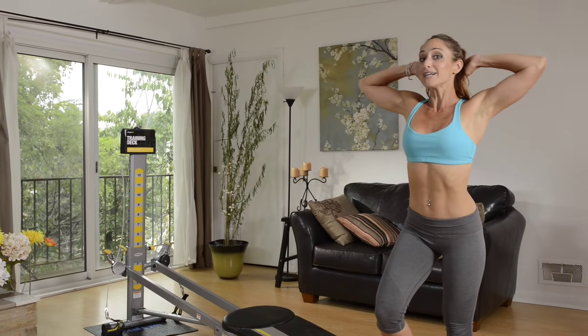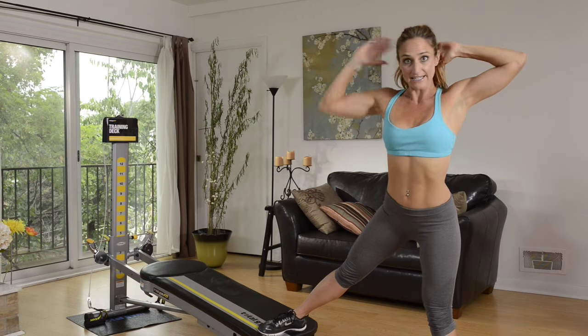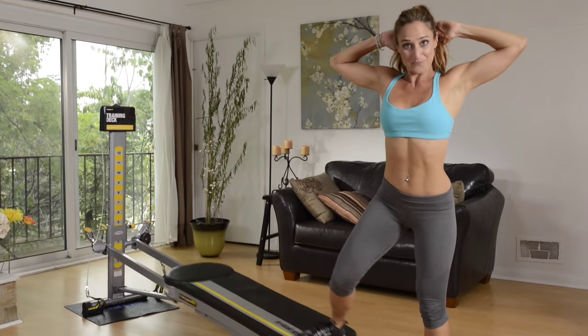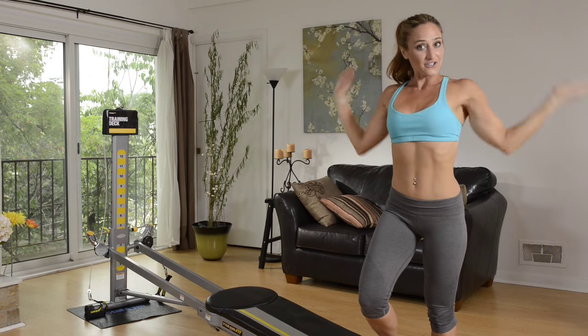I'm going to place my hands behind my head to keep my chest lifted and my core engaged. Extend out through the leg. You're going to press all of your weight into the standing leg and sit back into the heel as you lengthen out through this leg riding up and down the glide board. So you're going to do this exercise for 10 to 15 reps and then you're going to transition to the other side.